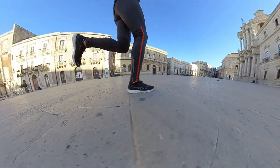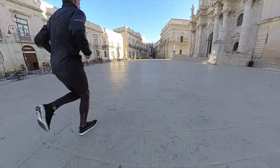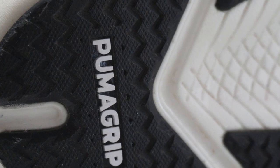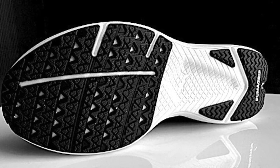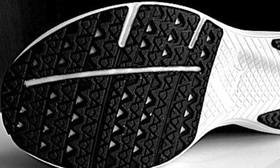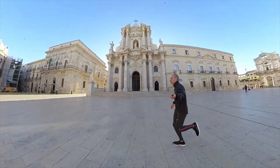The rubber on the outsole — the Puma Grip rubber — is distributed to minimize weight. Even without the Puma Grip rubber covering the entire outsole, the road grip remains solid. I tested the outsole in wet conditions, on dry roads, and on gravel, and found it great. The shoe grasped the ground perfectly.